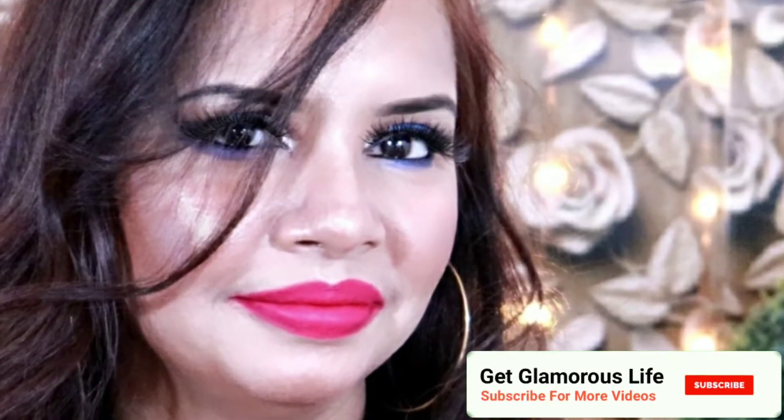My dear friends, this was today's video — a one brand makeup tutorial with Swiss Beauty. I hope you liked it. Please like, share and subscribe. Let me know in the comments which makeup look you liked: pink lipstick, red, or nude? My favorite is red lipstick with a black outfit. All makeup products used will be mentioned in the description. Bye bye, take care, stay blessed — lots of love to all my Get Glamorous Life family members.